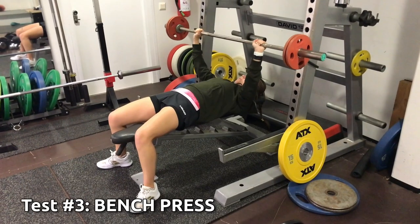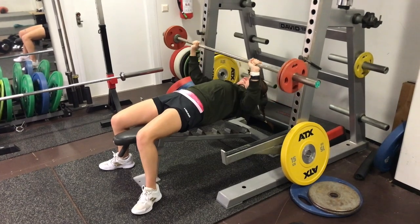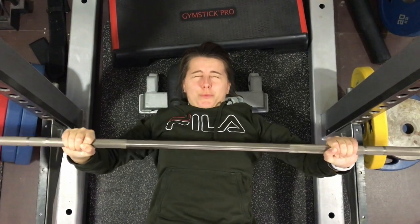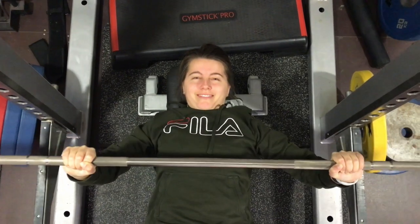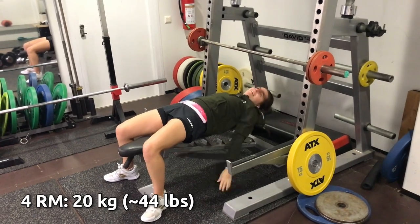Test number three: bench press. This move is my absolute nightmare. I feel super weak and don't trust myself with it at all, to the point that I always want someone around in case I need to be rescued from under the bar. But I did manage to lift 20 kilos in the end. Barely, but 20 nonetheless.